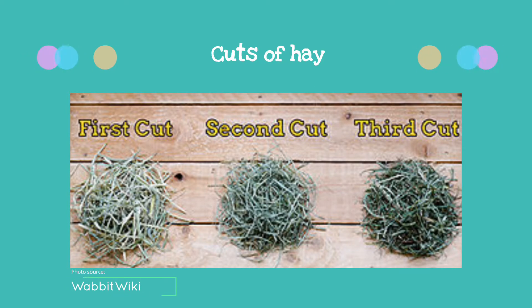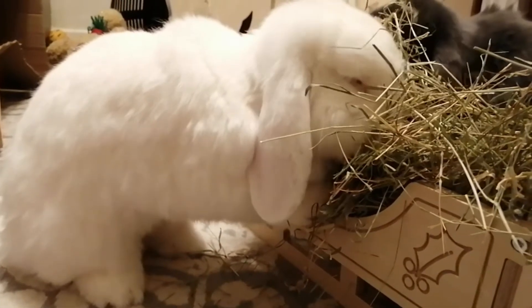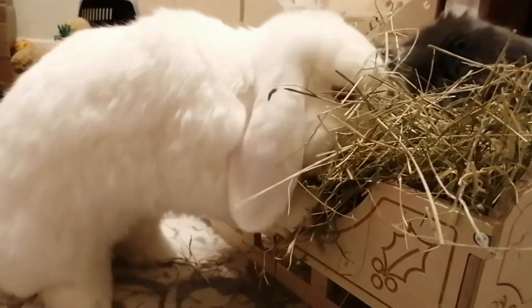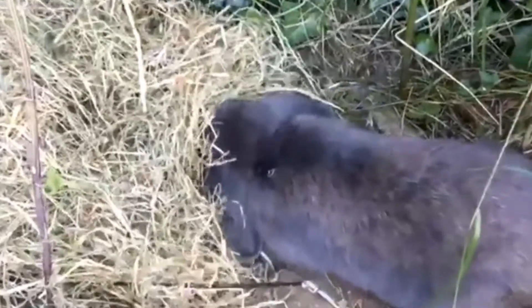Hay comes in different cuts that impact their nutritional value. First cut hay is the first cut of the season before it blooms. This hay usually has thinner stems and less leaves. It is generally higher in fibre and lower in protein and fat. The colour is lighter with more yellow and brown parts. If you have a rabbit that is overweight or prone to GI stasis, this is a good cut to feed.